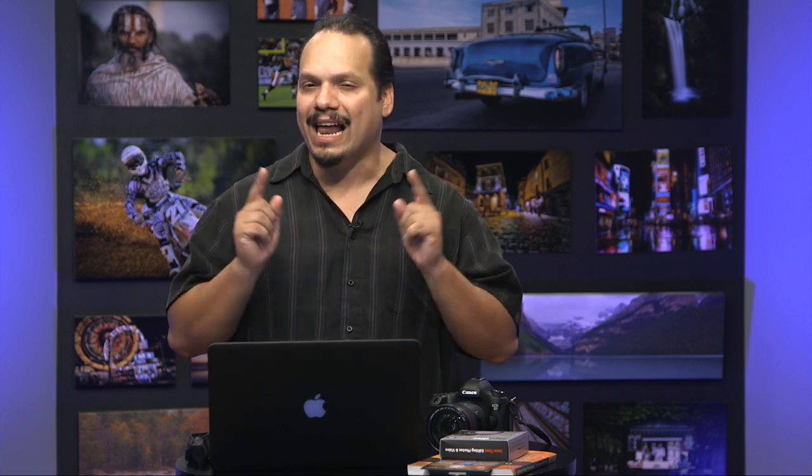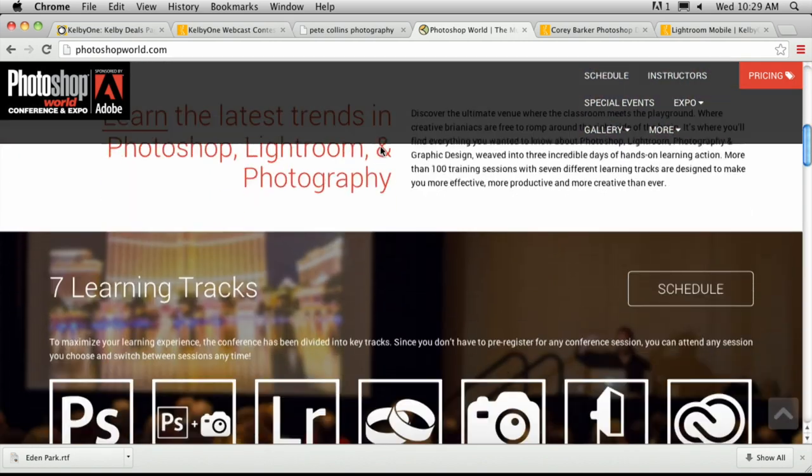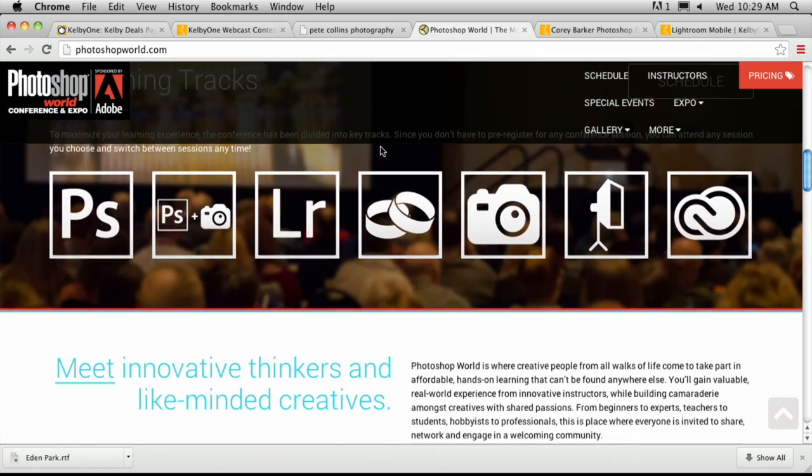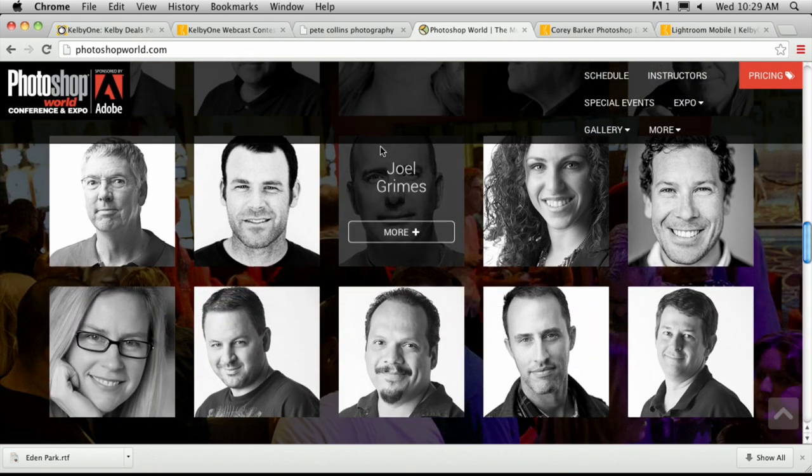The other thing is Photoshop World. Make sure you go to PhotoshopWorld.com — this is a multi-day conference in Las Vegas, Nevada, September 3rd through the 5th, 2014. The world's best instructors are going to get together for multiple days teaching you everything in Lightroom, Photoshop, lighting, and photography. You're not going to want to miss it — it's the best of the best in Las Vegas this September.